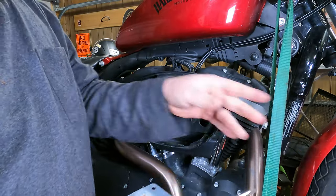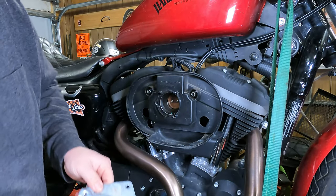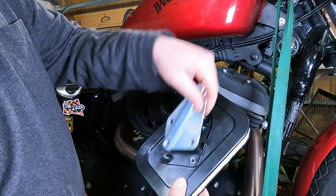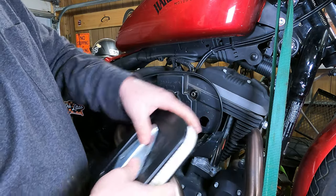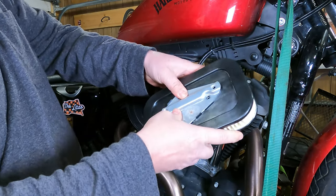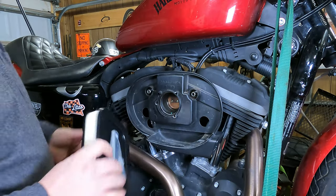Take your old air filter and throw it in the trash. Take your metal plate, line up your holes, and snap it into its new location on the new filter. Ta-da! All right, now we're ready to reinstall the air filter.